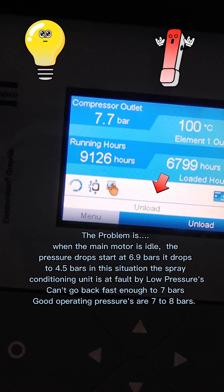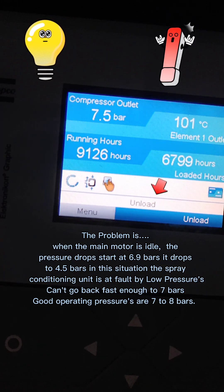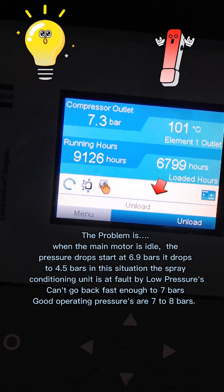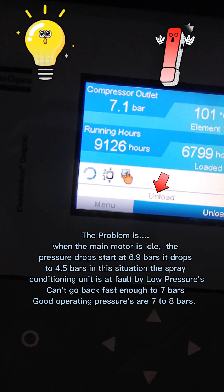The problem is, when the main motor is idle, the pressure drops — starting at 6.9 bars, it drops to 4.5 bars. In this situation, the spray conditioning unit is at fault due to low pressures; it can't recover fast enough back to 7 bars. Good operating pressures are 7 to 8 bars.